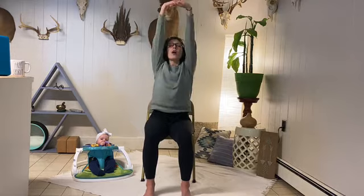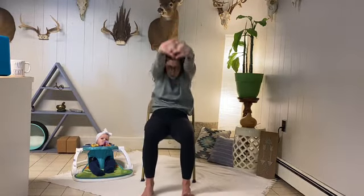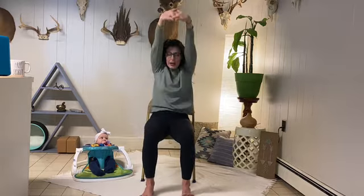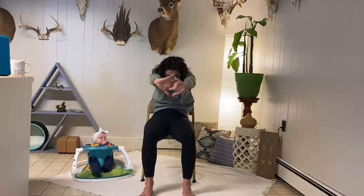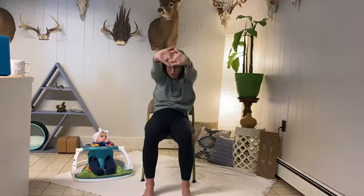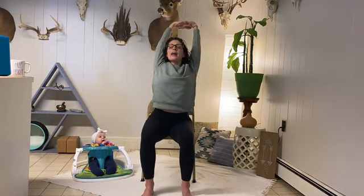Interlacing the fingers, press the palms out. Inhale, open the heart — a little back bend here — and exhale, chin to chest as you round. Inhale, open and lift, and exhale, round. Two more breaths in and exhale. One more — inhale, lift, and exhale, round.